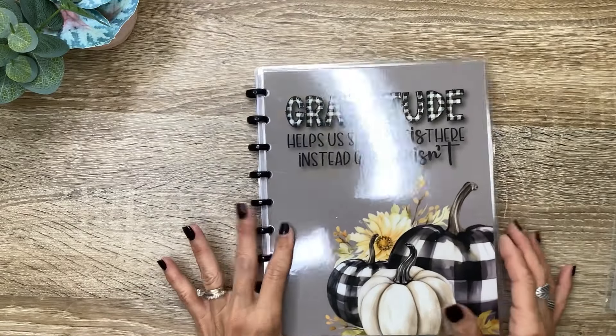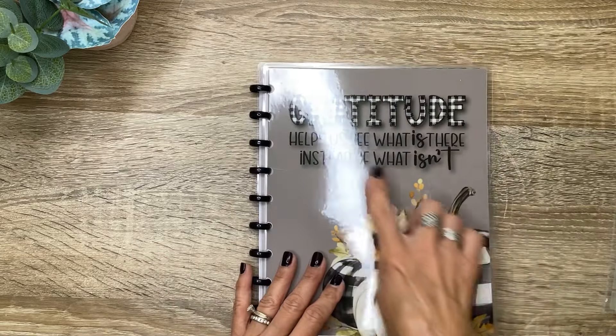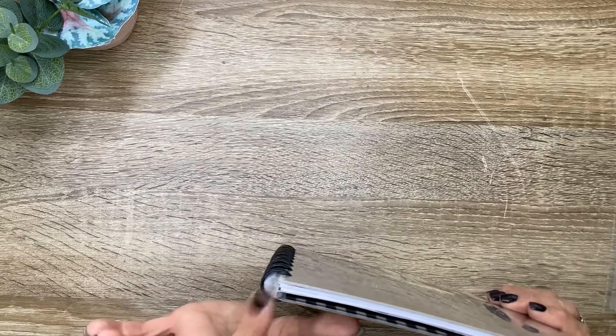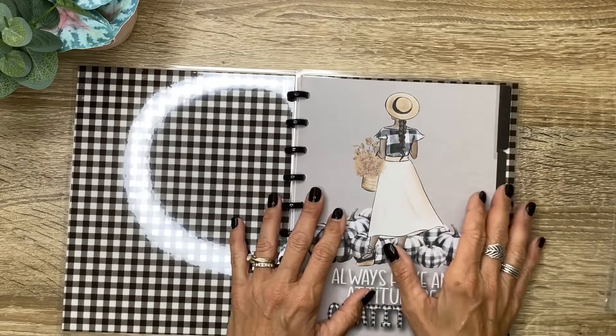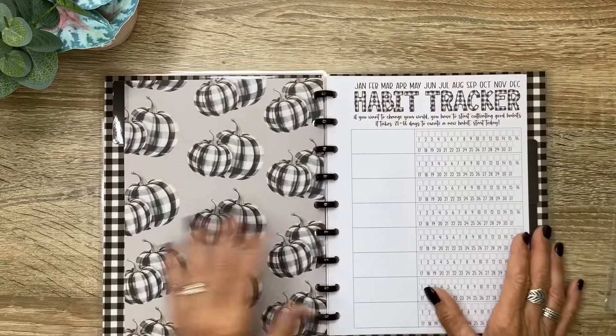It's got this gorgeous cover — really neutral with the gray background and black and white pumpkins. It says, 'Gratitude helps us see what is there instead of what isn't.' I love that quote. And it's on these little small round black plastic discs. Look at the inside — it's the black and white checked. So it's divided up into three sections for three months. We'll come back and look at the dividers in just a moment.